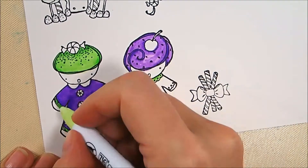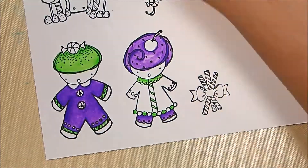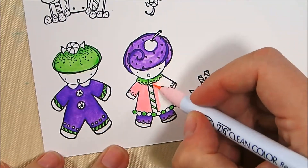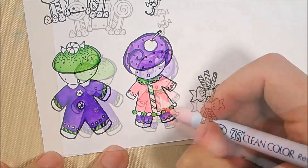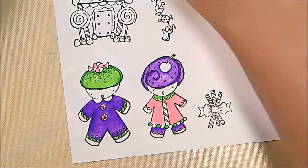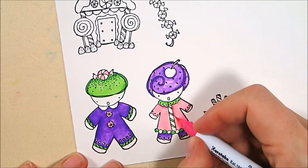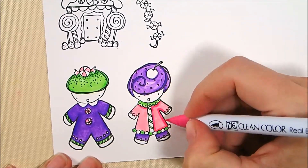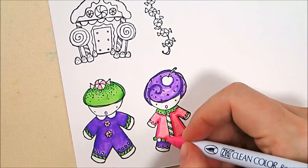I'm not using any water with my Zigs today — just blending Zigs into Zigs, which makes it super bright and colorful, which is what I wanted for this card. My base coat of pink is 26 Light Pink, and then I'm adding shading with 25 Pink, which is a really bright fuchsia, and then blending it out with 26 Light Pink again.